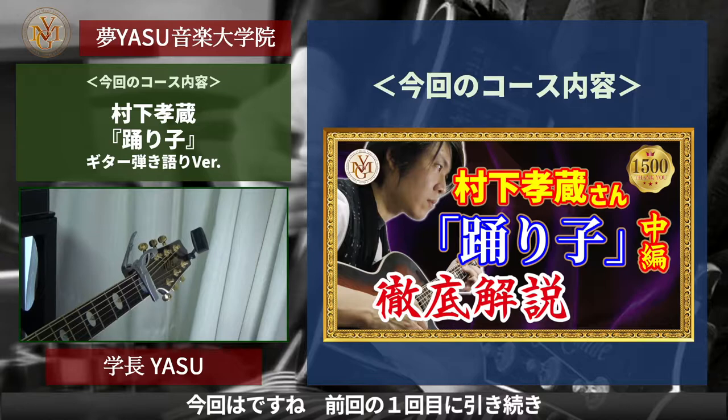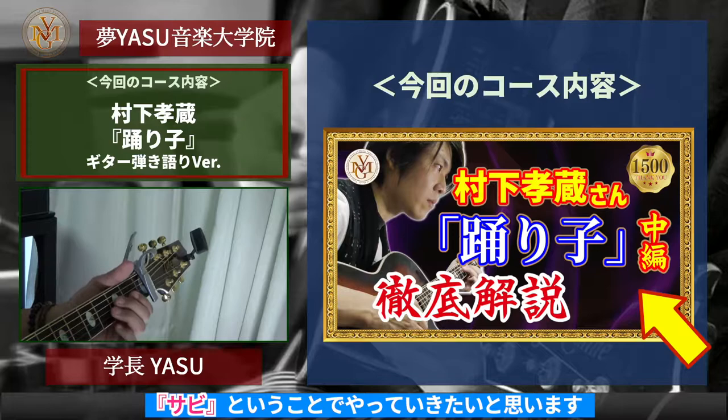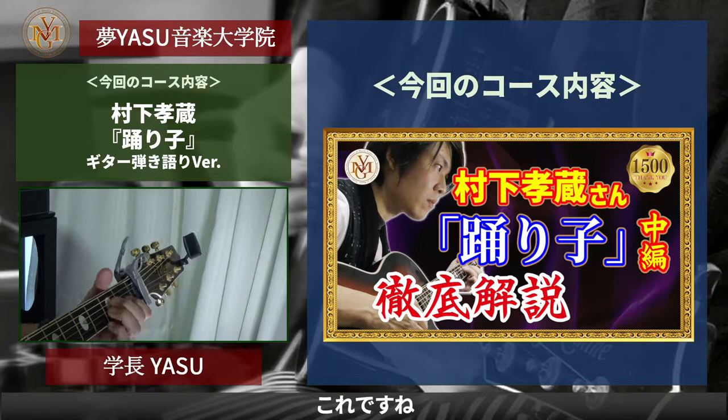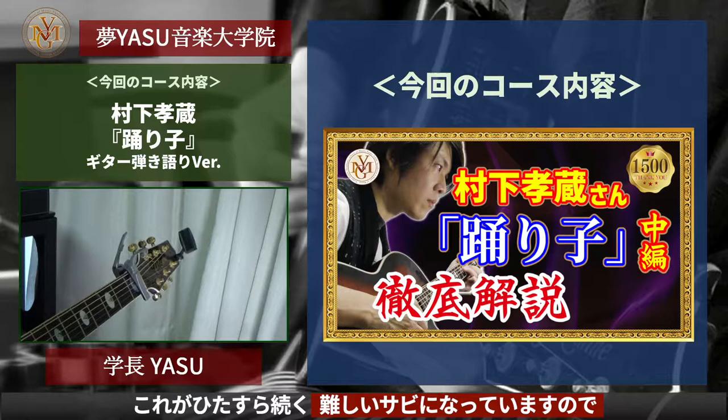Today we are going to play the guitar version of the bass. This is a bit difficult to do with the bass, so I'm going to play the bass.